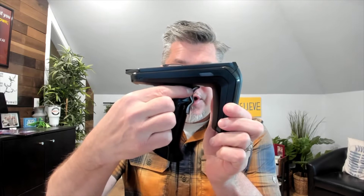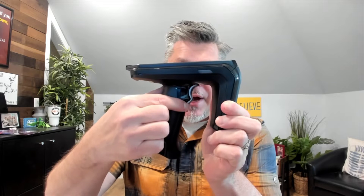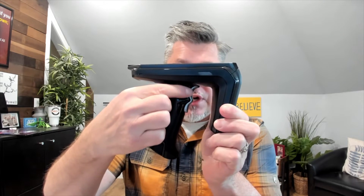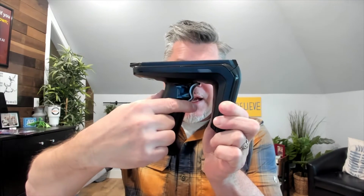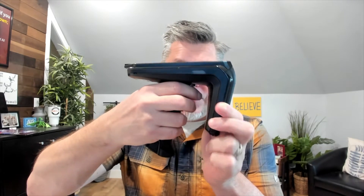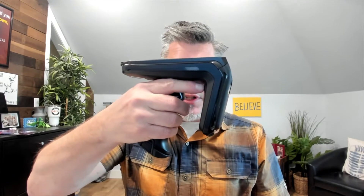With the new device, we can simply configure this trigger to have different functionalities based on which part of the trigger we pull. By default, the configuration allows for the RFID read to be triggered by pulling the top part. And if we want to do a barcode scan, you can pull the bottom part. So as I'm scanning, I can RFID read on top and barcode scan on the bottom, making the modality switch much more efficient.